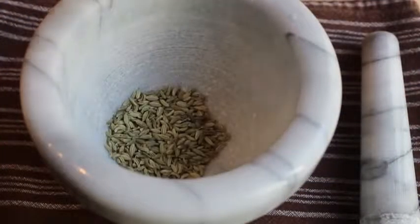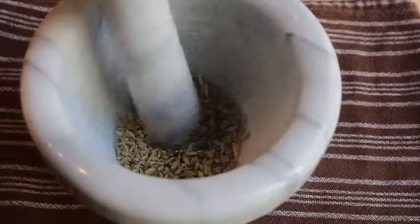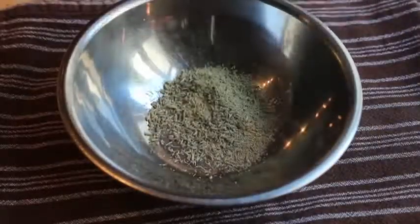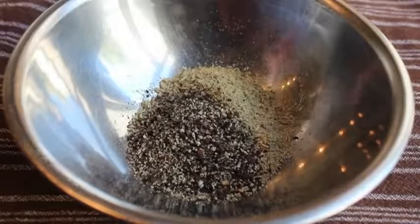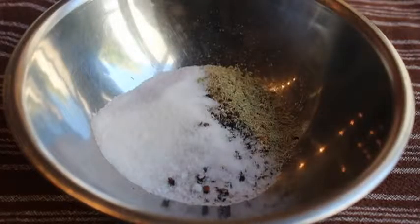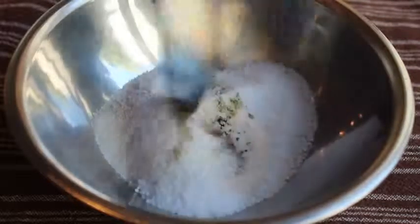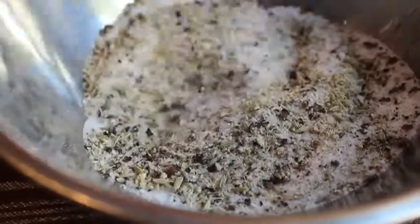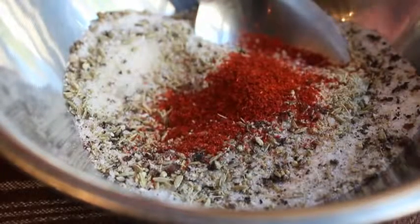So first up, we're going to make our dry rub. One of the signature flavorings in Italian sausage is of course fennel, so I'm going to grind some whole fennel seeds in my mortar and pestle — not quite to a powder, but fairly fine. I'm going to toss that in a bowl and add some freshly and coarsely ground black pepper, some sugar, some garlic salt, and some kosher salt. Then there's that awkward moment when you realize you forgot the cayenne — put it in. So we're going to mix that up and our dry rub is done.